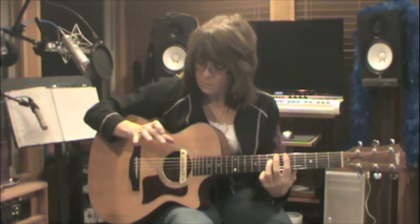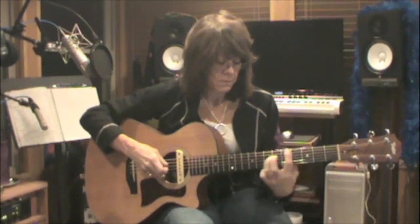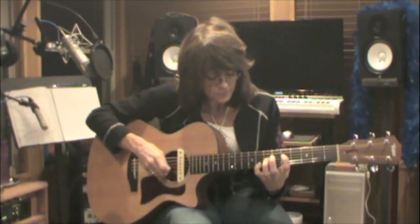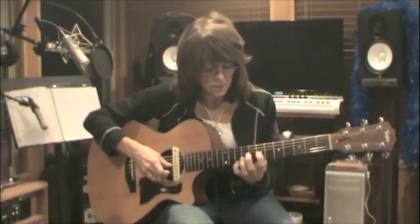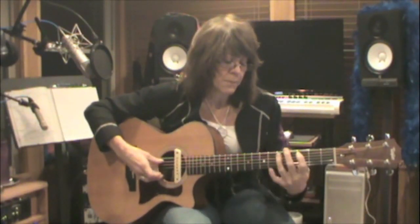A lot of times I'll do octaves, where I put my pick between my ring finger and index finger. That frees me up to use my middle finger and thumb. On my 4th and 6th strings there's two frets difference. On my 3rd and 5th strings there's two frets difference. My 2nd and 4th strings there's three frets difference. Same with my 1st and 3rd strings. That's a nice way to play your pentatonic.